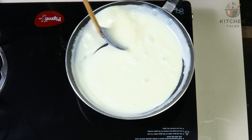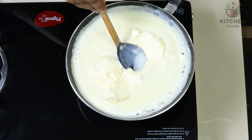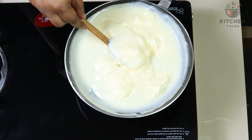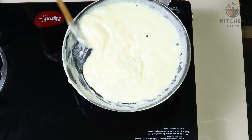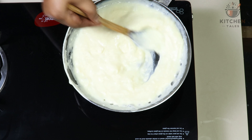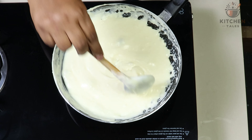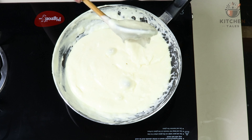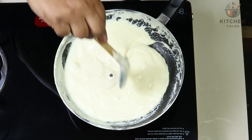Keep stirring the mixture for 2 to 3 minutes. At this stage, we will add cream cheese. Turn the flame slow and give a nice mix until the mixture is evenly blended. Ensure it forms a smooth paste without any lumps. Let this mixture cook for 3 to 4 minutes — you can see there are no lumps and it is blended evenly. At this point, we will turn off the flame and leave it for cooling.